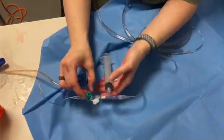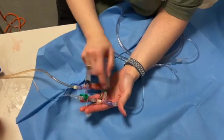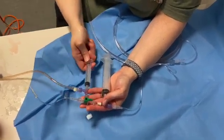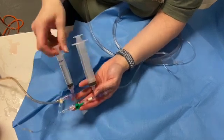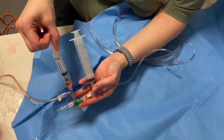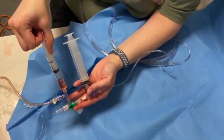First, I'm going to draw my waste from the baby. I'm going to turn this stopcock off to my donor blood and pull back on my UVC to draw whatever waste I want — about 5 mls, whatever the aliquot is that they're drawing back.